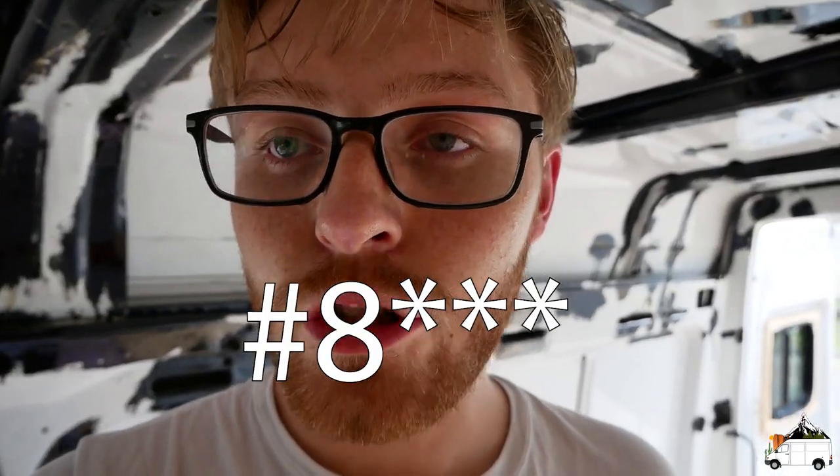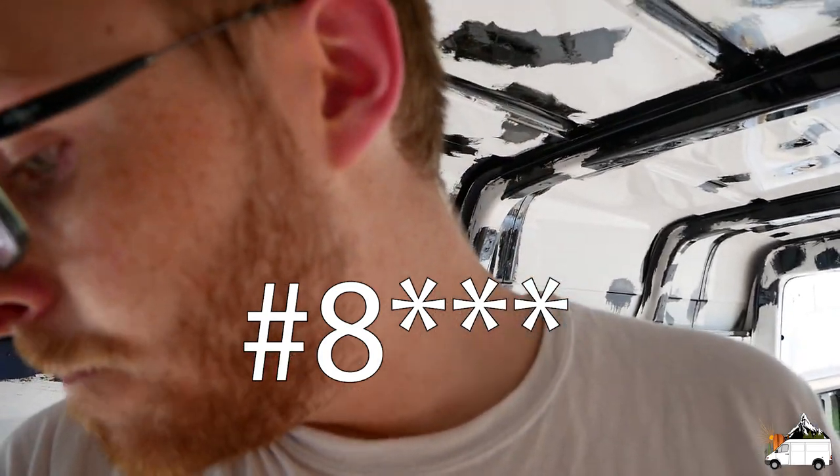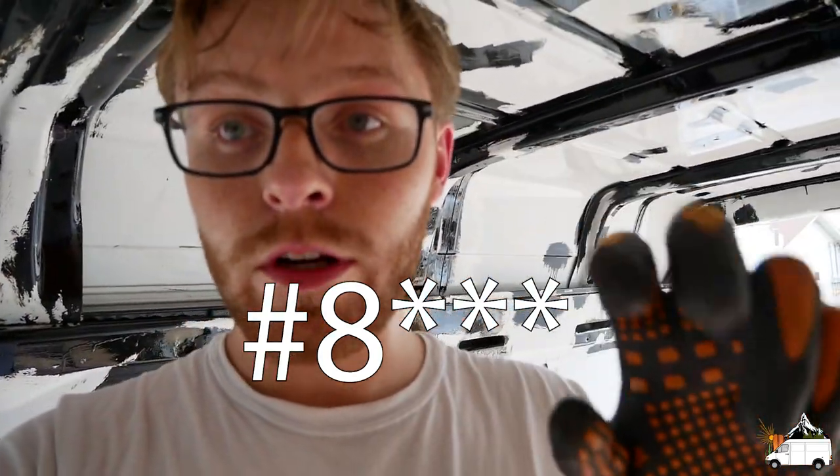Alright guys, it is time to screw the subfloor down to the framing. I'm gonna use some number six one-inch Spax screws and a chalk line, or chalk reel, to mark where the framing's at. You guys will see that now — let me set up and we'll get into it.